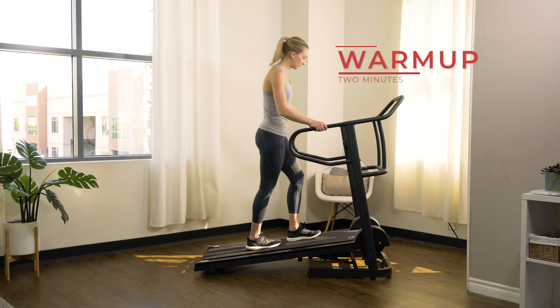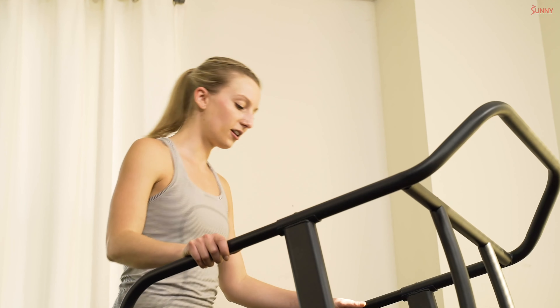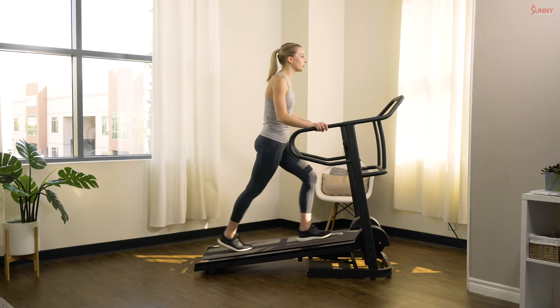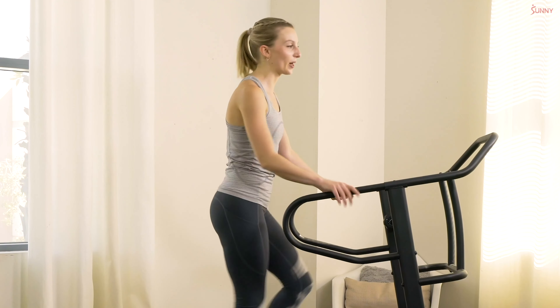Let's hop on up and get started. We're going to start with a little warm-up today — just two minutes on our manual treadmill walking at a nice and easy pace, whatever feels good for you. We're going to slowly pick it up as we get closer to our intervals so that we're properly warming up that body.